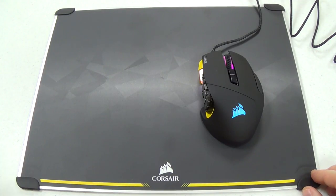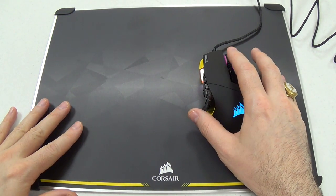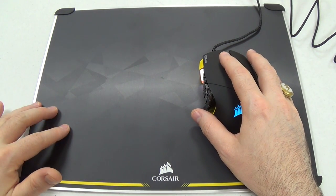Now we've plugged it in, it is lit up, and I'm going to be using the Corsair MM600 double-sided mouse mat with this review. You can find my review of the MM600 on YouTube and WindowsCentral.com.